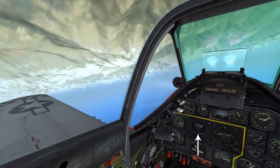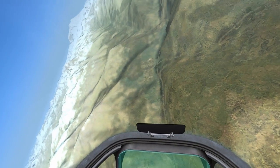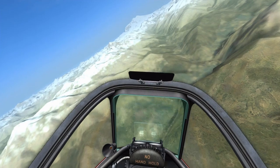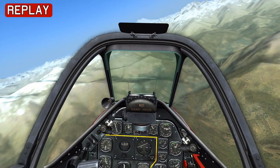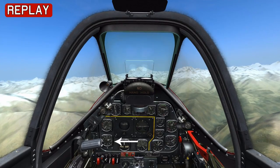Now that I'm inverted, my heading is 270, which is offset left 90 degrees. We pull through the bottom of the barrel roll and roll out on the heading of the reference point. Once we roll out, we're on the right heading and should be at 12,000 feet.